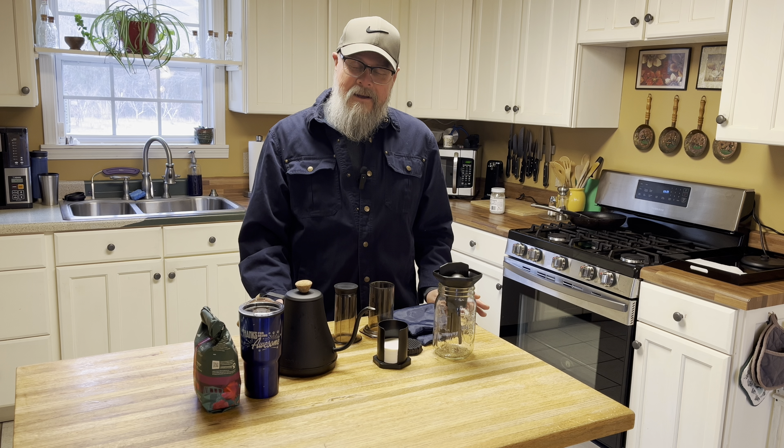Hey, welcome back to the Cygoggle and Jack channel. Here's another odd topic for an Everyday Carry channel: coffee.